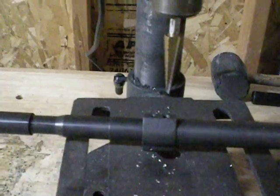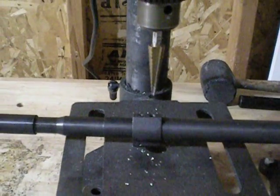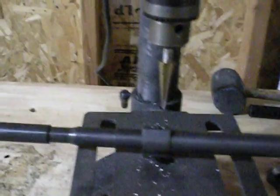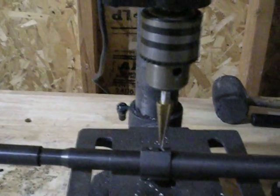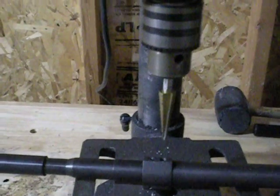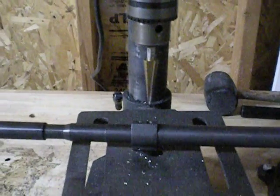Anyway, I can't really record it because I'm kind of my own cameraman right now, but I am just going to go ahead and do a really simple drill into that spot right there, just to put a little dimple in it and mark my hole.